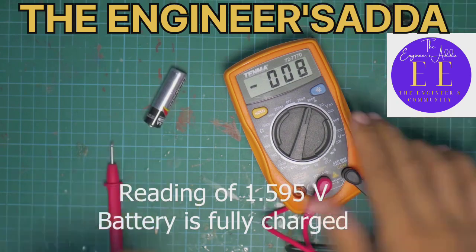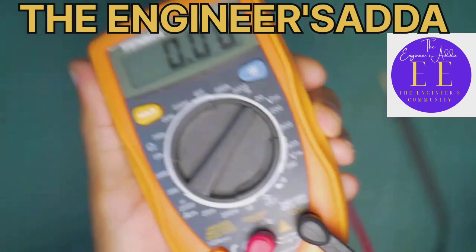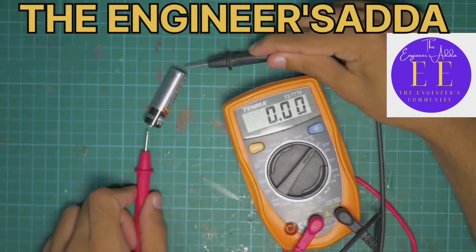I can alternatively measure it in 20 volts, but that won't be as accurate because now it's measuring a value anywhere from 0 to 20 volts, so your accuracy tends to suffer.